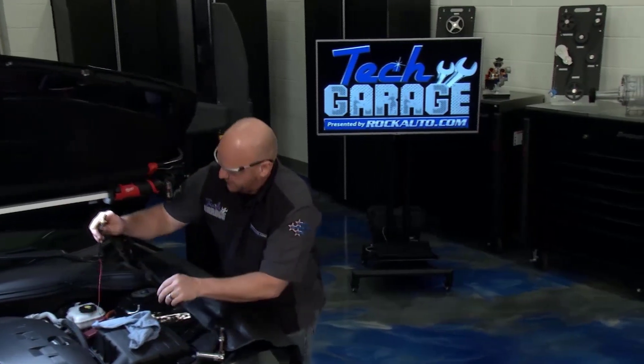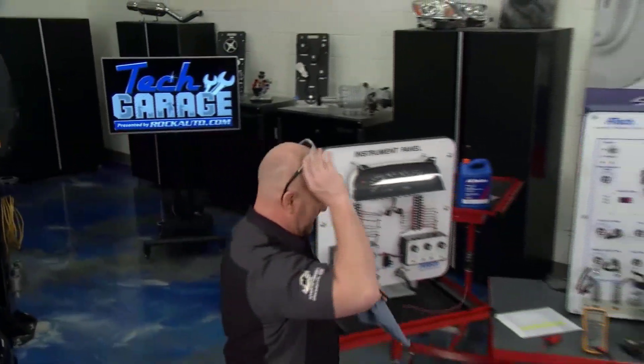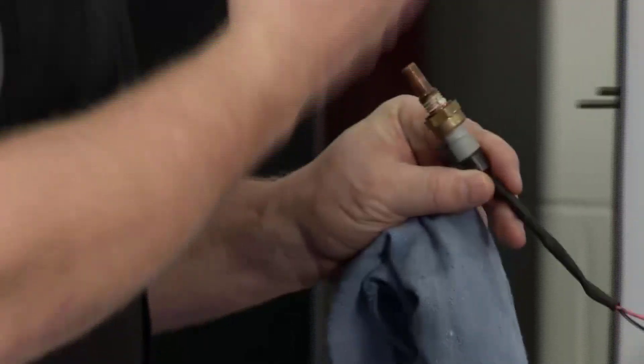Brian's hard at work taking out the engine cooling temperature sensor. How's it coming, buddy? I got to tell you — hardly working. It couldn't be easier. A 19-millimeter socket and the bad guy's out.